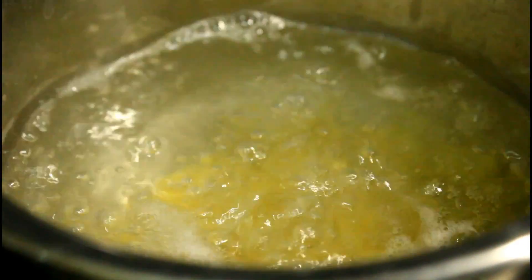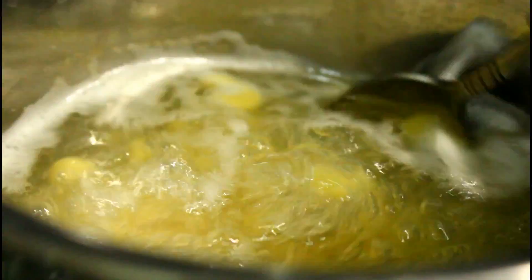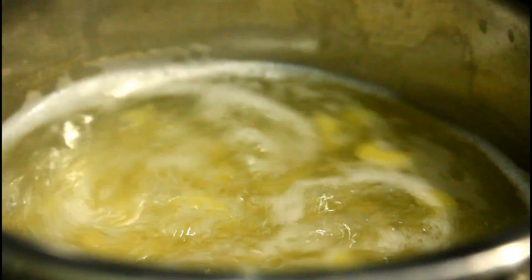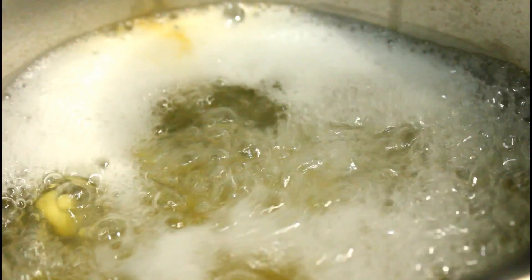I have taken 100 grams of pasta and I'm just going to add this pasta into boiling water. Always add the pasta into boiling water, otherwise the pasta might melt. Once the pasta starts boiling, I'm going to add half a tablespoon or one teaspoon of vegetable oil — the reason for the oil is that it's going to keep the pasta separated so they do not stick to one another and remain soft.